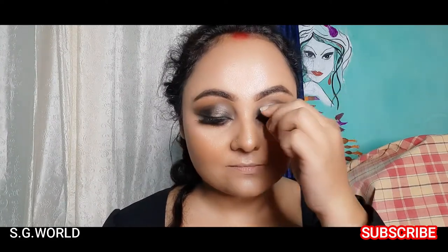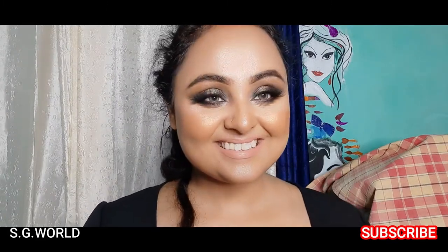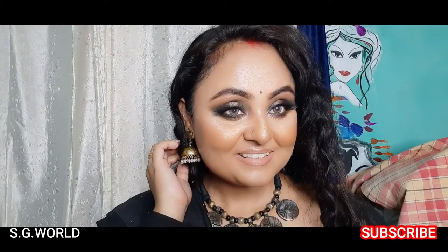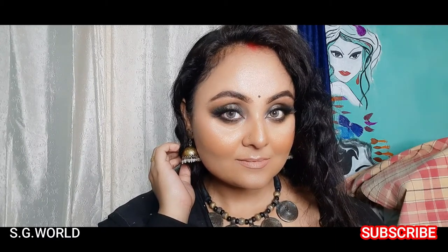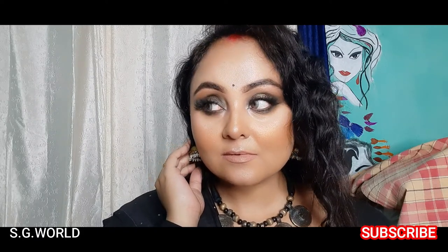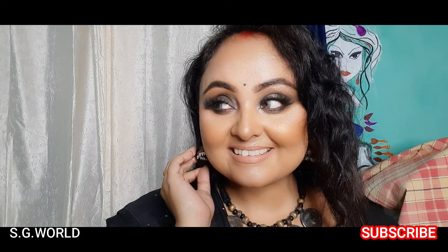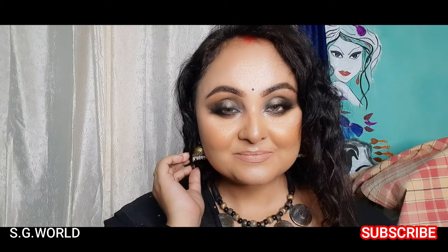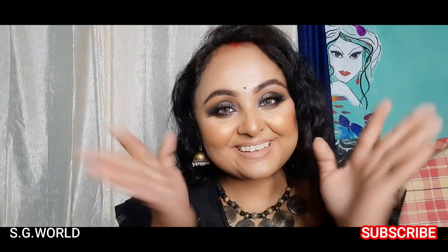To finish up this look, I am using some false lashes from Bronson. I love this look — let me know how you feel about it. If you want to create this look, please try it and tag me on my social media. All links are in the description box below. If you liked my video, please give me a big thumbs up, leave a comment, and stay safe. Bye bye!